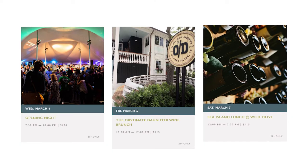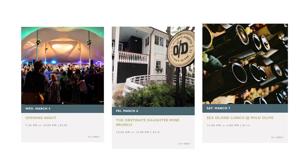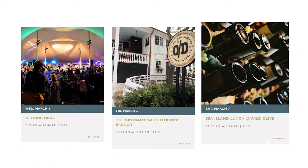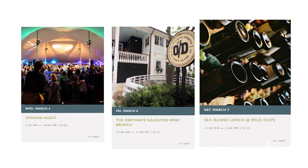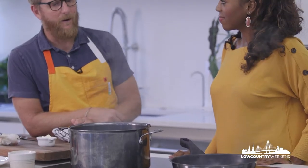And then lastly, we're doing a new event this year at Wild Olive — a Sea Island brunch out on Johns Island where we'll basically be bringing in purveyors from Johns Island specifically, highlighting all the marvelous things that they grow and catch. It's especially great for guests coming in from out of town as a way to experience a hyper-local lunch. Sounds like a lot of fun.